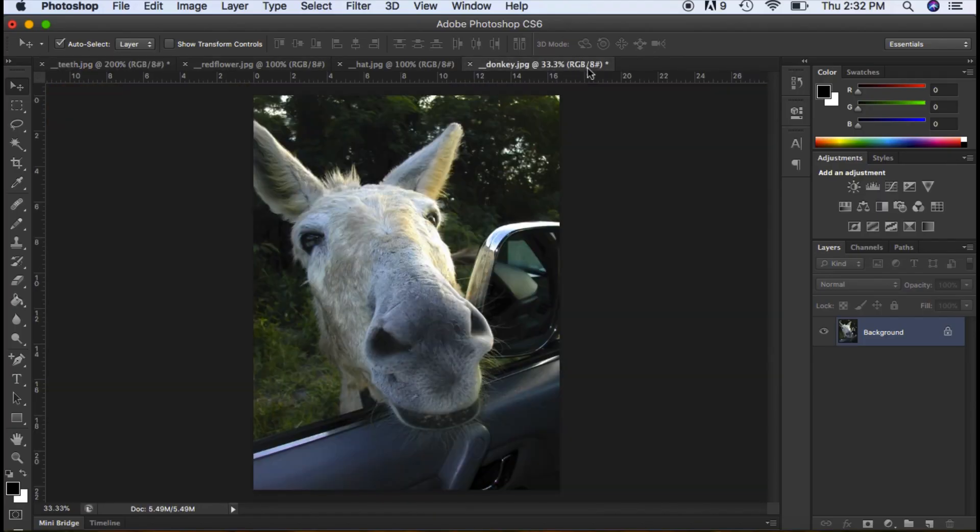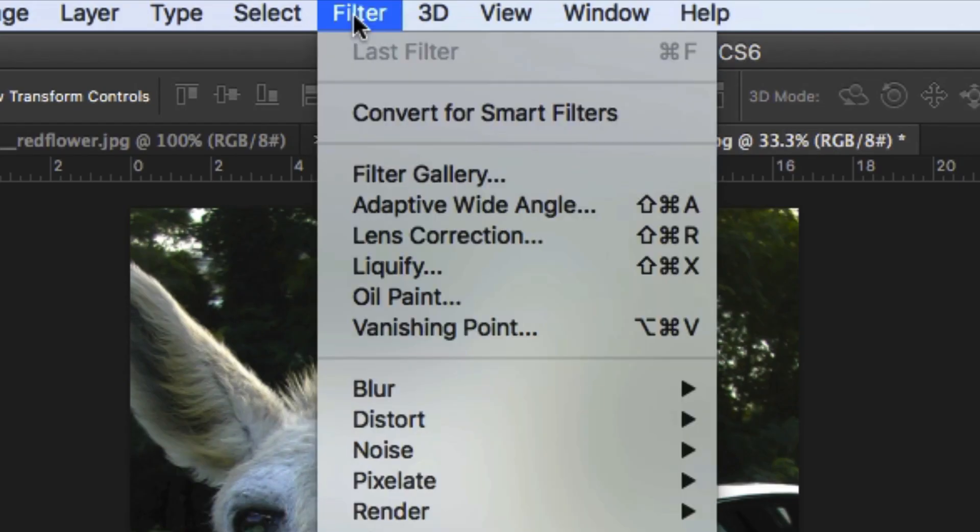We're going to start off with the donkey, and at first we just want to make his eyes a little bit bigger. So I'm going to go up to the top menu and go to Filter > Liquefy.